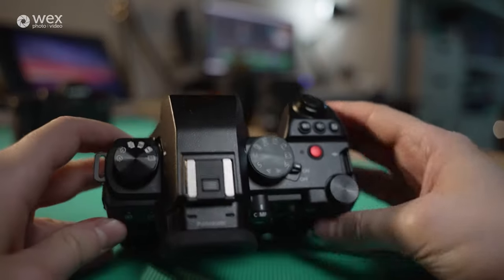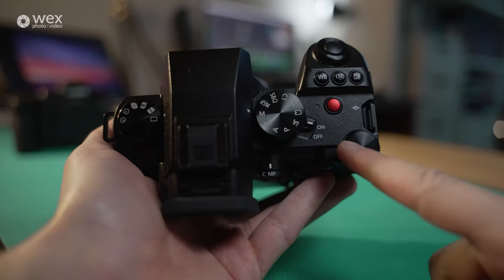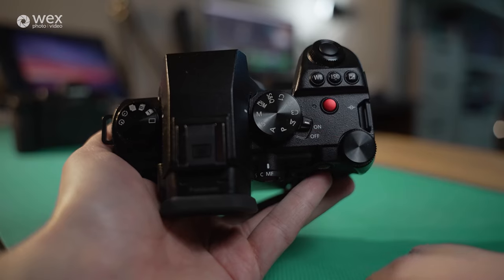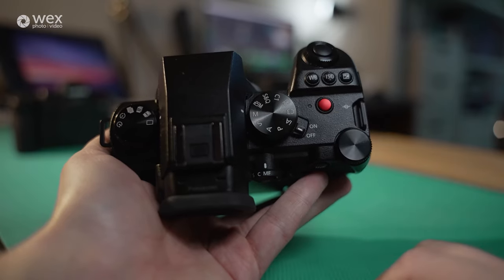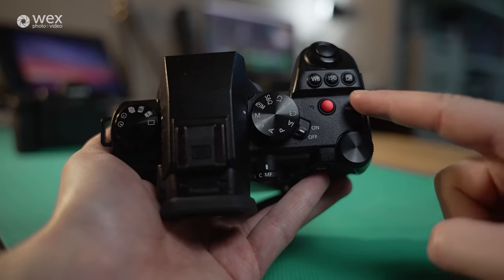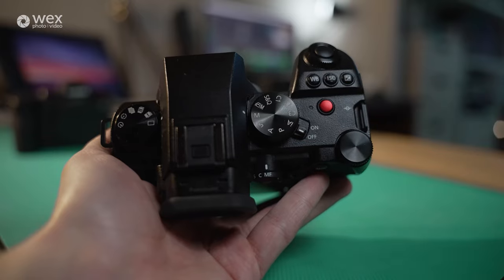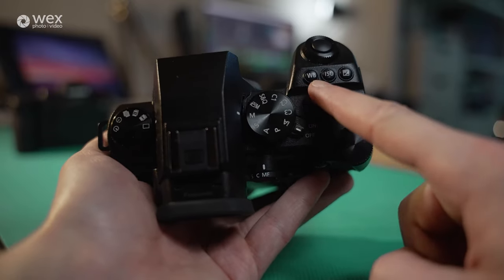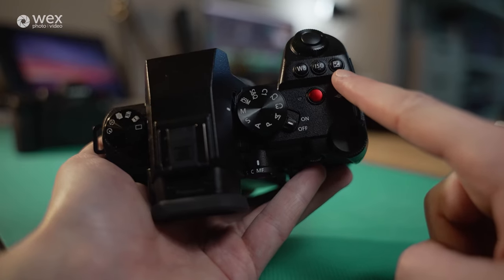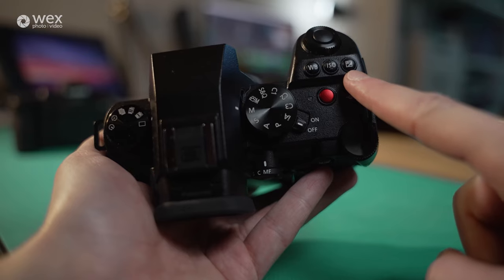Coming to the top of the body, here is the on/off switch. It's currently set to on but has auto powered off due to inactivity. We've also got our red record button — nice and clearly marked — and just above that, our white balance button, ISO, and exposure compensation button as well.